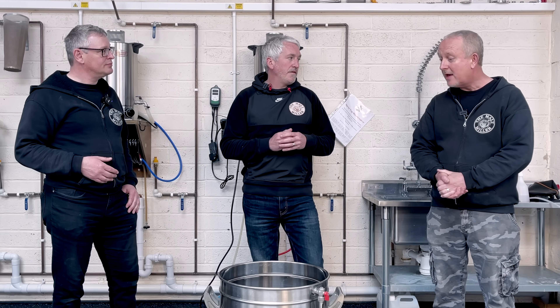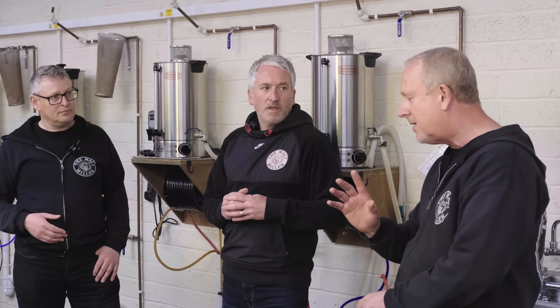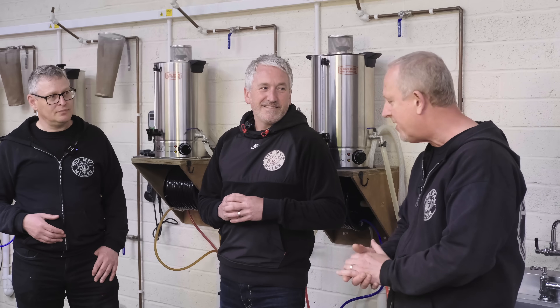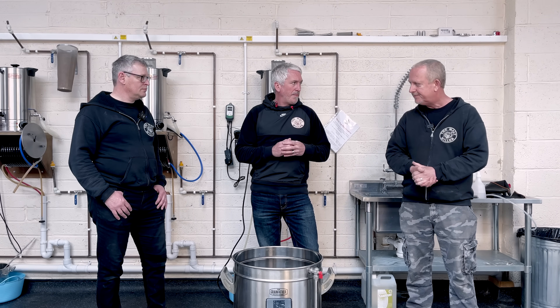How'd it go Mark? Yeah, really good, super easy with the G40. The brew itself went really well, hit all the numbers, and the hops when we opened them — that aroma came back from when we were repackaging the other day. Really looking forward to it. We're going to be back here in a couple of weeks once the beer's fermented out — we've got a dry hop to do. We'll do that at the same time in both fermenters, same amounts.